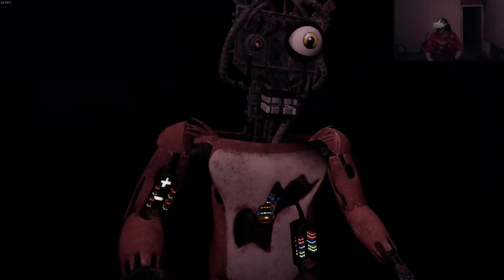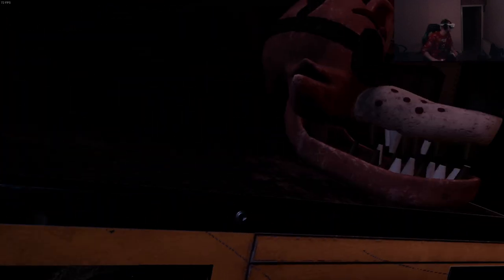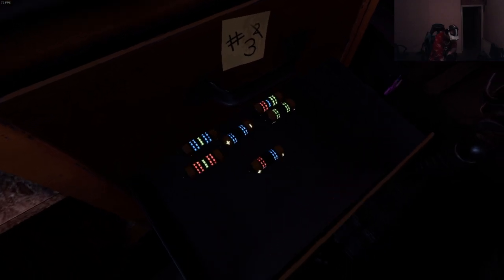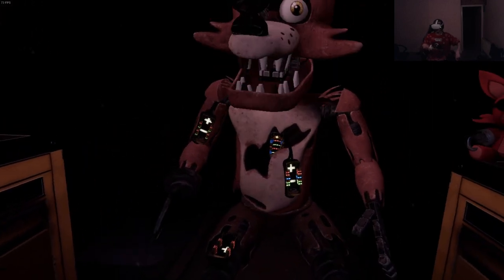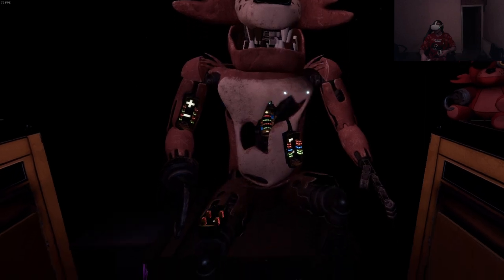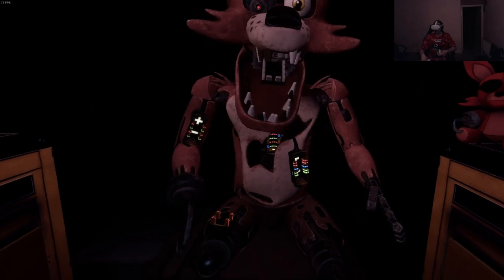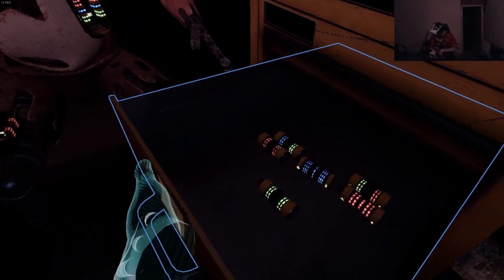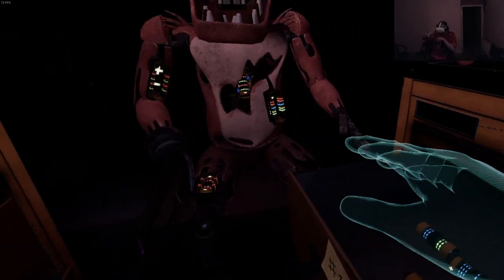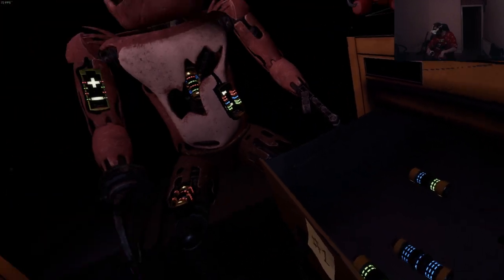Foxy has been out of commission for quite some time - this series of simple repairs should return him to full working condition. First, carefully pick up and place Foxy's head on his endoskeleton. It looks like Foxy's proprietary servo motors are malfunctioning. It is recommended that you keep an eye on Foxy at all times. Retrieve the fuse from drawer number one that matches Foxy's leg receptacle. To avoid bodily harm, wait for Foxy's legs to stop moving.